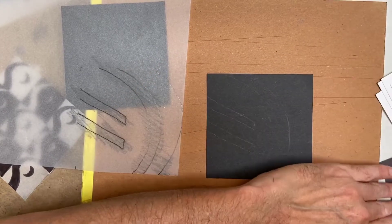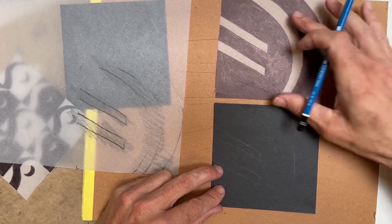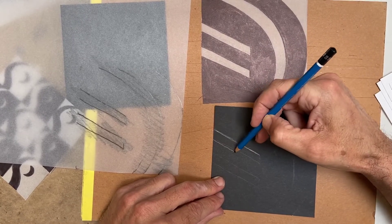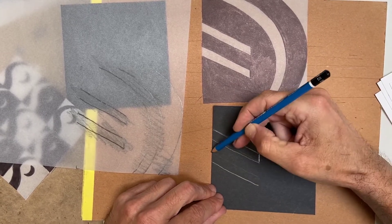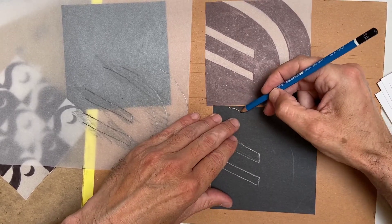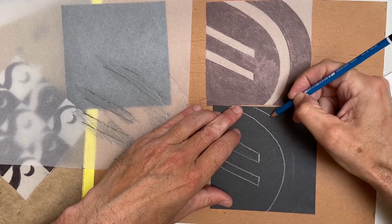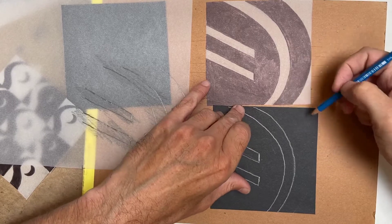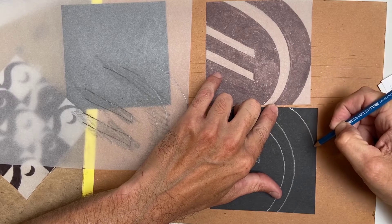If you don't want to transfer like that, you can look at your original design and just draw it out directly on your sheet of black construction paper - basically doing the drawing from your design right on the black paper, which you will then cut. It might be hard to see in the video, but you can actually see the lines on the paper after transferring - they're light but visible.